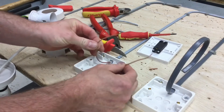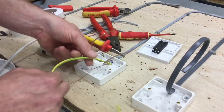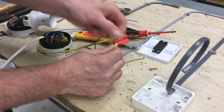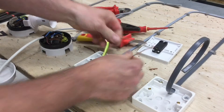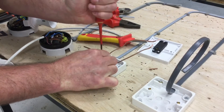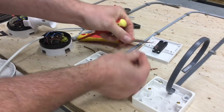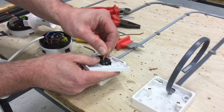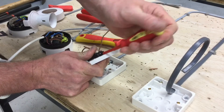Both terminations are doubled over back on themselves, ready for terminating into the switch. For the CPC, we need green and yellow sleeving to identify it. Take it down to the required length and double it over. The CPC isn't required here because both the switch and back box are plastic — it's there in case we ever change the front to a metallic light switch, which would make it an exposed conductive part. For now it's held in place in the back box.